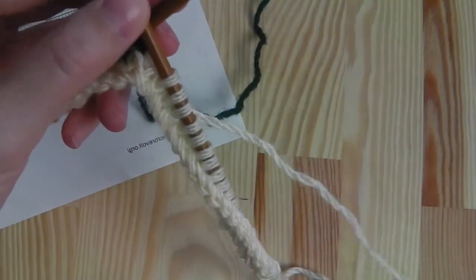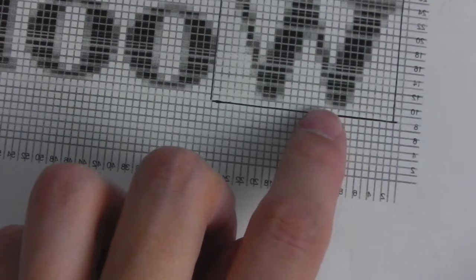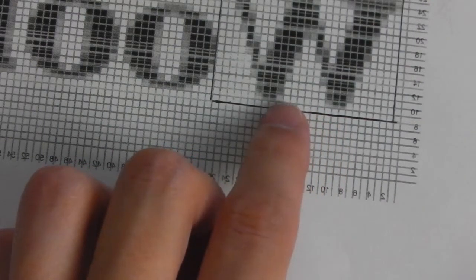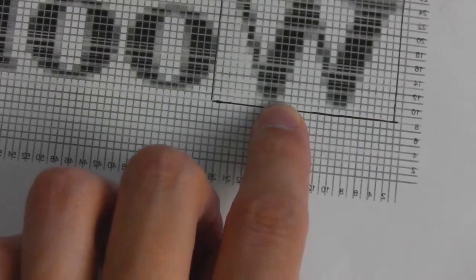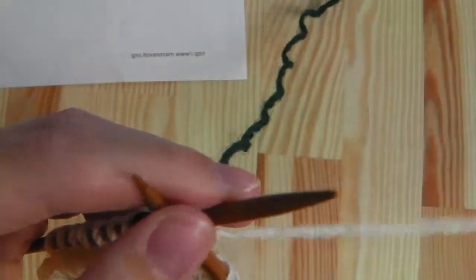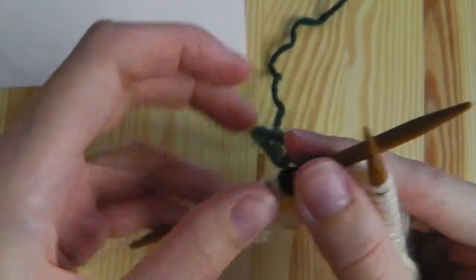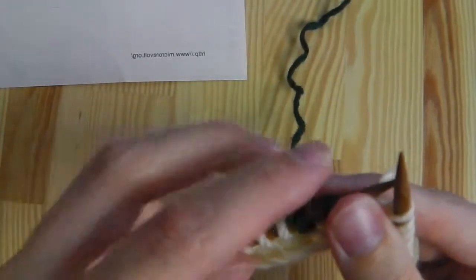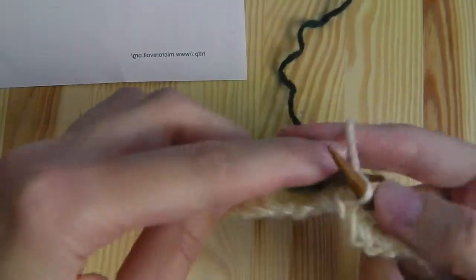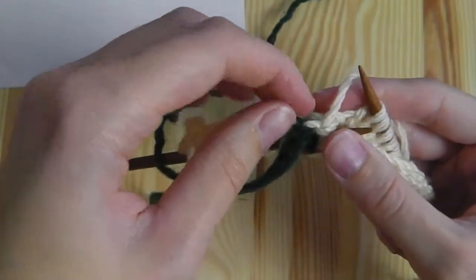Now we change to our white color and we should have a look at how many stitches we need. Here we need one, two, three, four, five, six, seven and eight — the last gray will also be white — so we need eight, and then two black again. So I take my white yarn and I knit one stitch first.